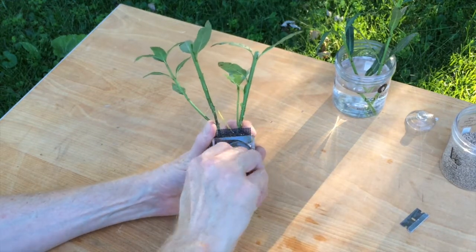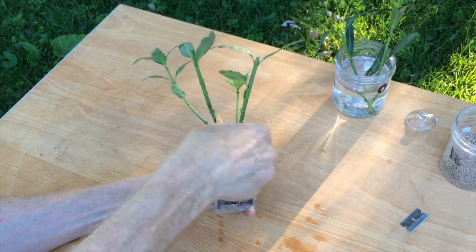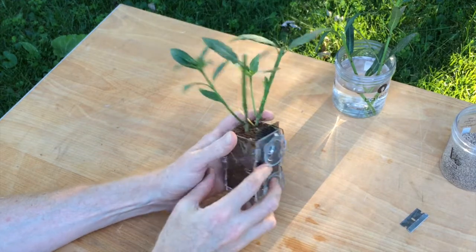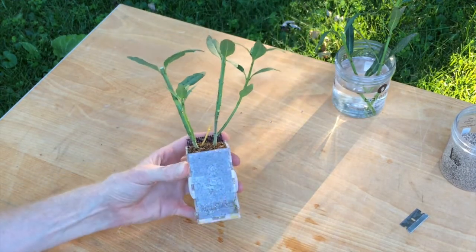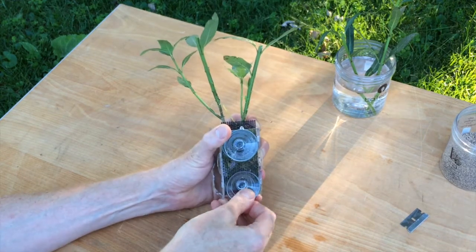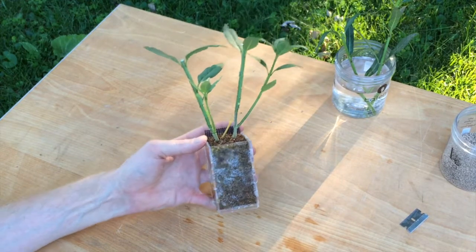We'll also attach the heavy-duty suction cups, pulling them up into the keyhole slot so that they lock in place. These suction cups work much better than the thinner suction cups used with most aquarium heaters, power heads, and things like that. As long as the glass in the aquarium is kept clean, these suction cups will maintain a strong grip for a long time.